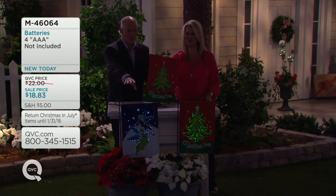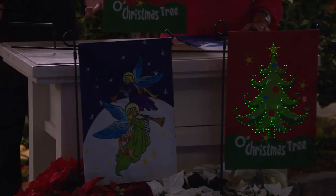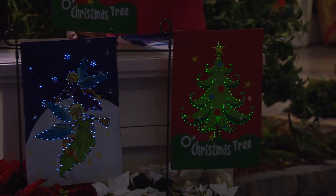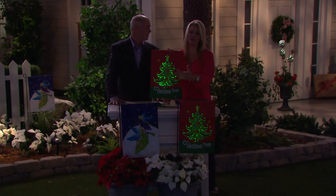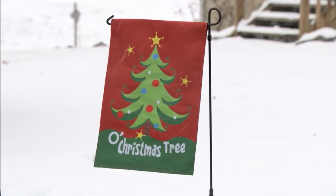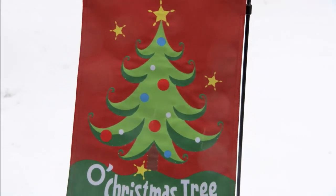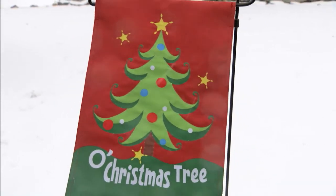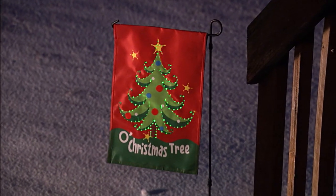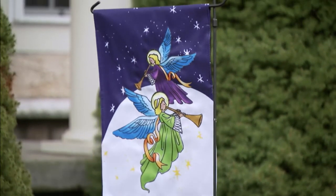You make your choice between the angel design playing Silent Night, or O Christmas Tree — which makes logical sense. They have that beautiful print on both sides, and just the front has those fiber optics sewn right into the nylon. It's beautiful against the snow, beautiful any time of the year — angels especially you can leave out all year round.